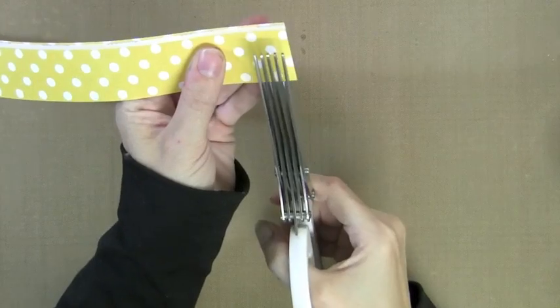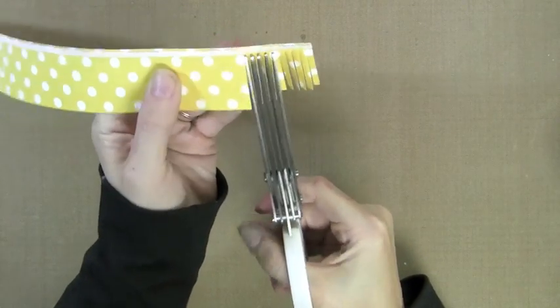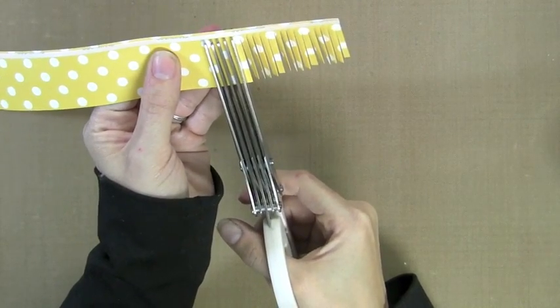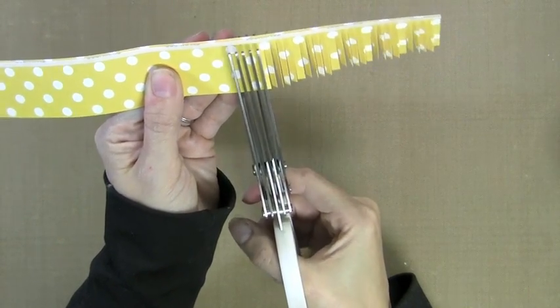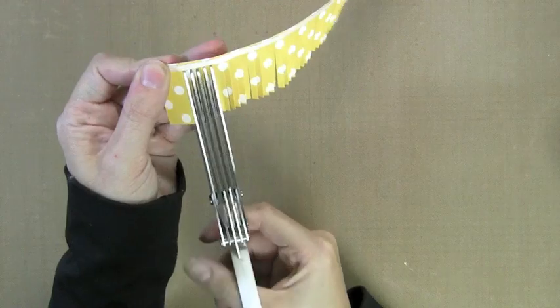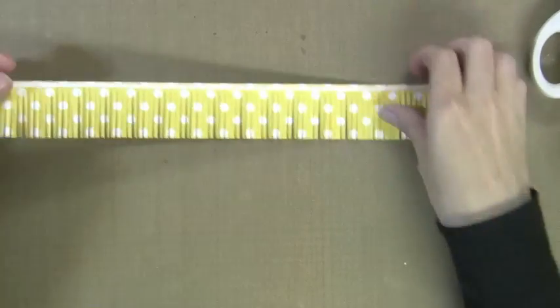I have these Martha Stewart Fringe Scissors here and I'll show you in a minute how you can do this with regular scissors — you don't have to have these fancy scissors, this just makes it faster. I'm doing little fringe cuts all the way up to that adhesive strip. This goes by pretty quick actually. I did lots of these flowers for the canvas. You're just going to do fringe all the way down the strip all the way up to that adhesive strip. You can see that here.